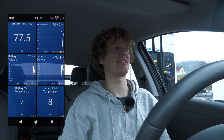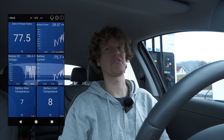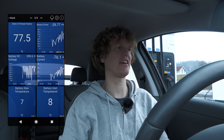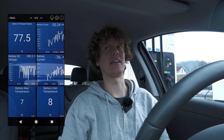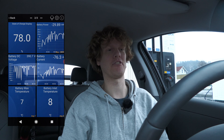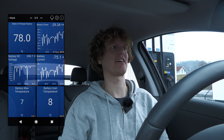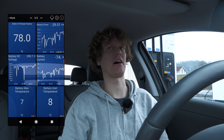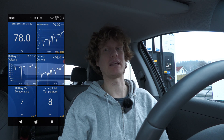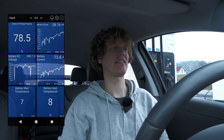Already at 77% state of charge. Anyway, I just wanted to show the configuration for CarScanner - it's quite interesting. I need to figure out how to display the speed in kilometers per hour instead of miles per hour, because it's kind of useless for me as it is, even though the settings in CarScanner say metric, not imperial. I think that's it for today. Bye bye.